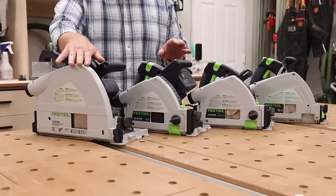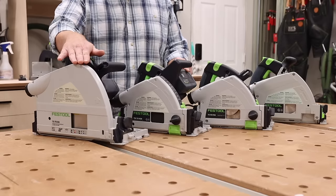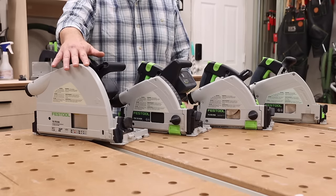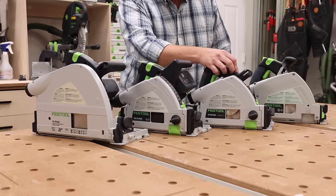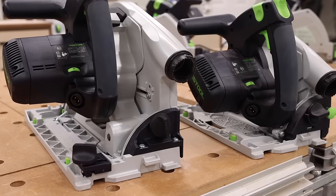Every single one of these track saws is equipped with variable speed. Going from lowest to highest max RPM: the TS75 at 4,400, the TSC55 at 5,200, the TS55F at 5,800, and the new TS60 at 6,800.